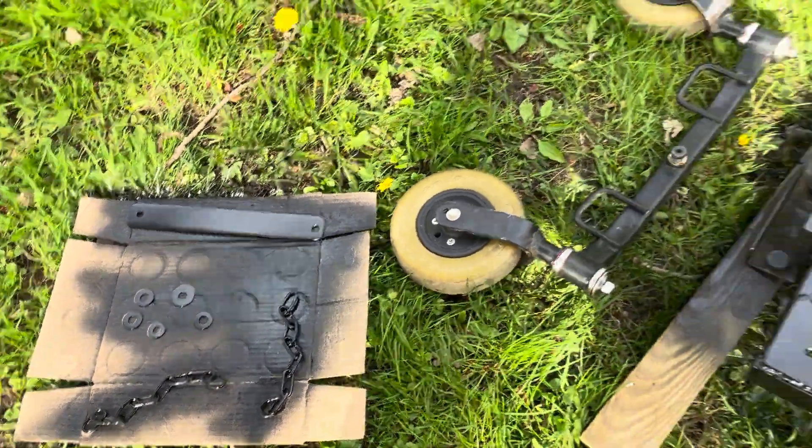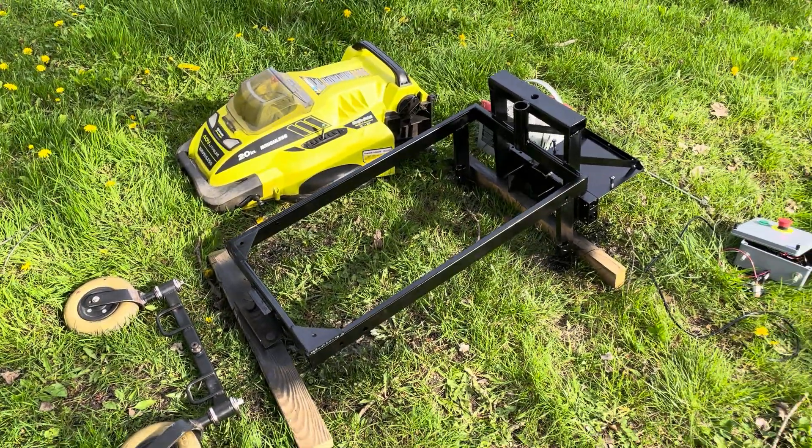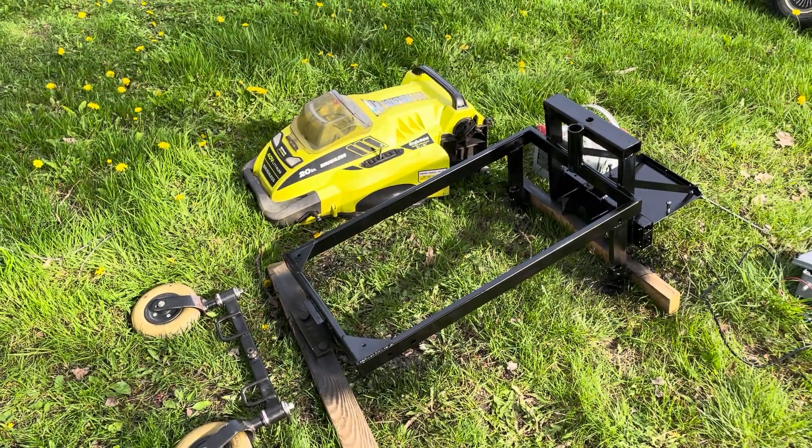That's it for today. Next time hopefully I'll get to put all this together and have a remote control electric lawn mower.